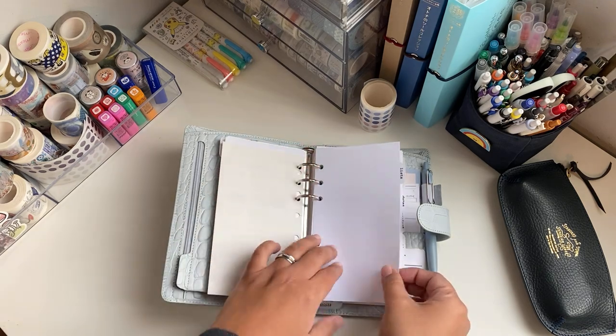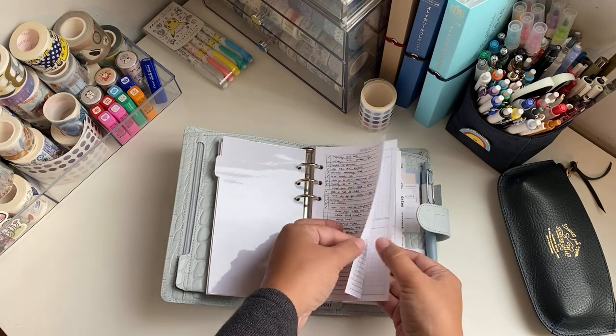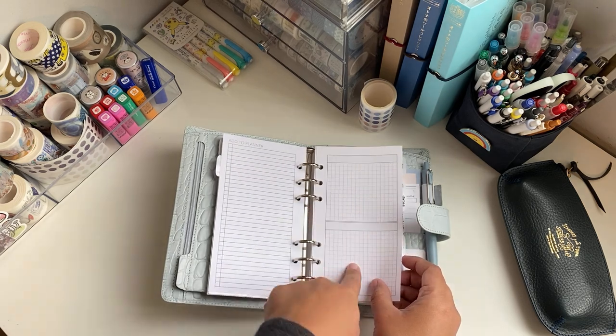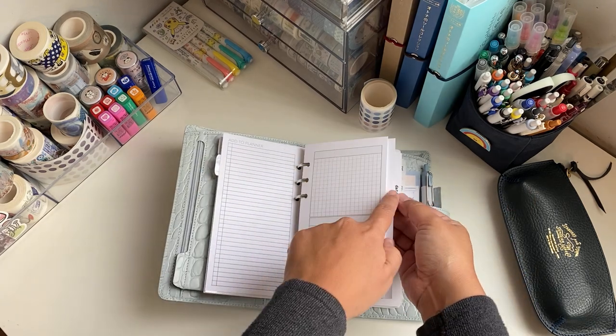The second tab is for lists. It's basically just a place to stock blank paper where I could write anything — if I'm in a meeting I can write stuff in here and then add it to the right section, so I thought this was handy.